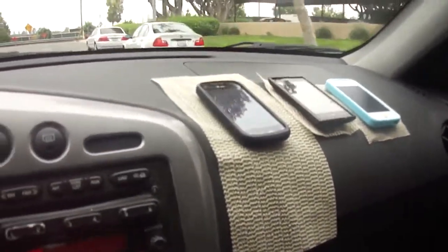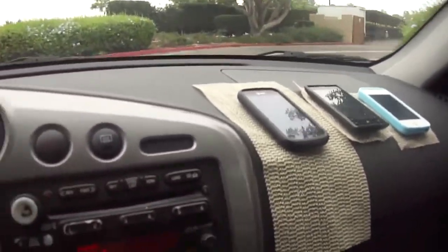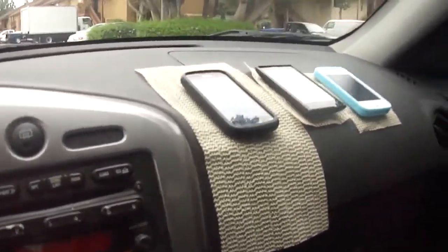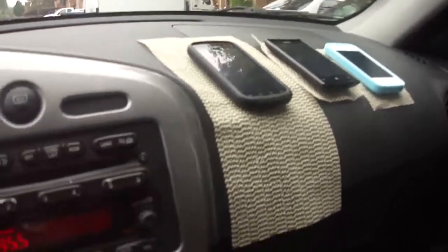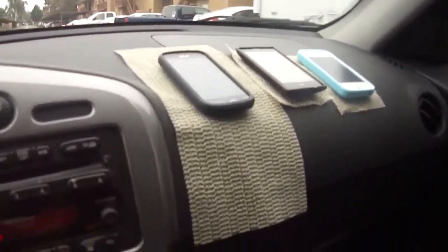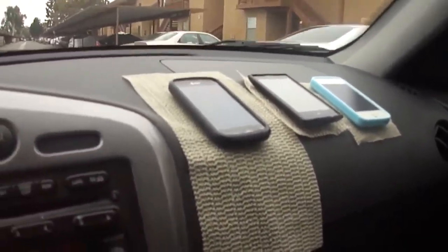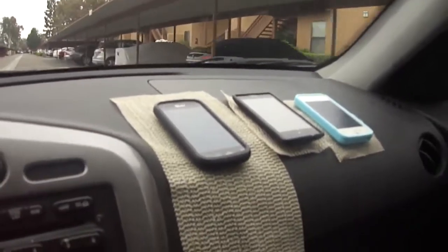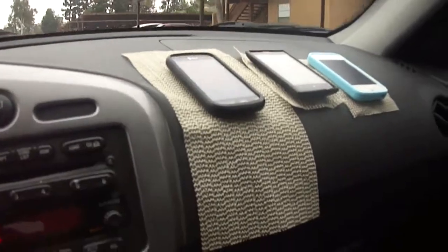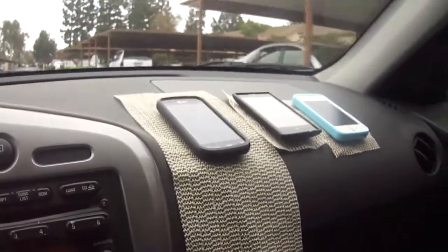In my test I'll be going through some speed bumps and turning. Obviously you shouldn't try this with expensive phones, but I don't mind doing this with these older phones. The most expensive phone here is the iPhone 4S. Coming up to the speed bump right now — still on here. I'm trying to drive as normal as possible.